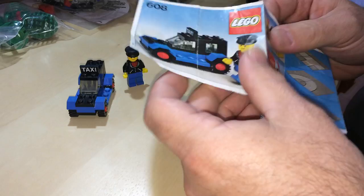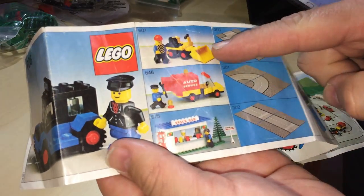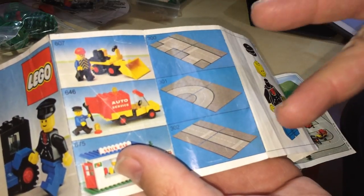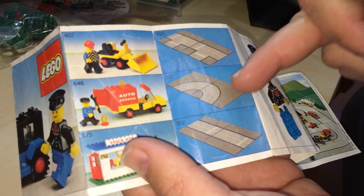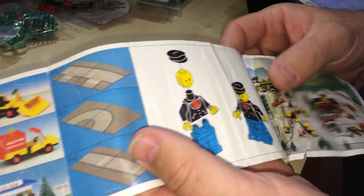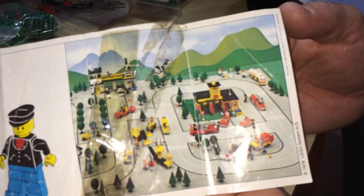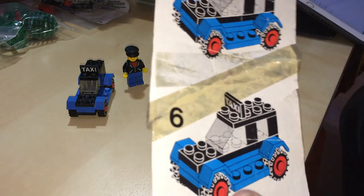There's the instructions. We've got the mini loader service truck and snake bar. The road plates in those days came in twos of each one. The crossroads didn't come out until 1980 so it wasn't in this one. There's the minifig and there is a picture of Legoland from 1979, and in six steps this gets built.